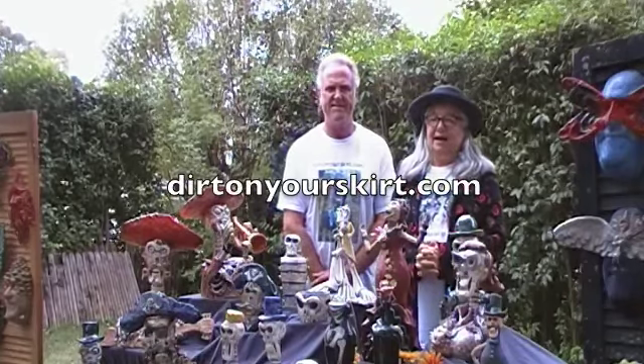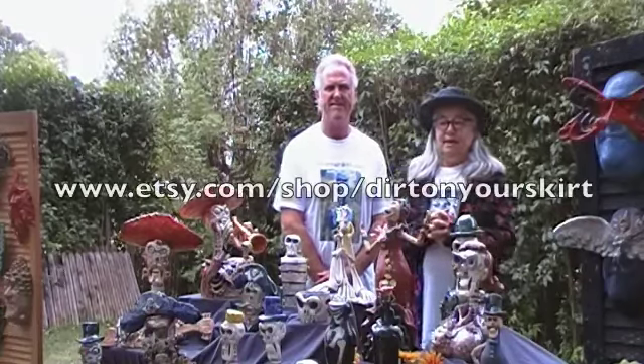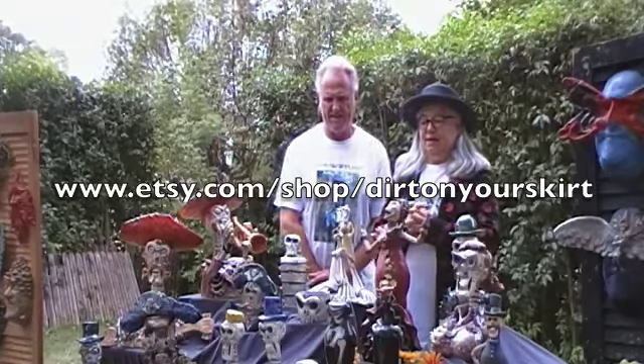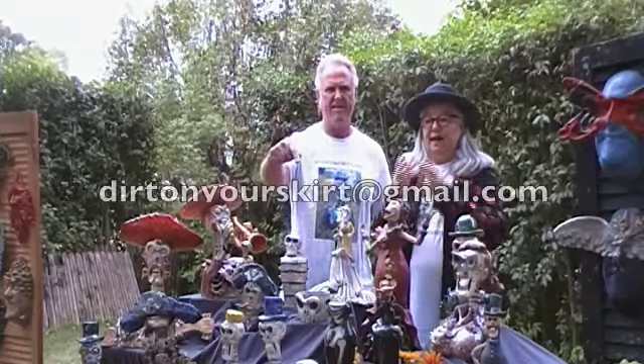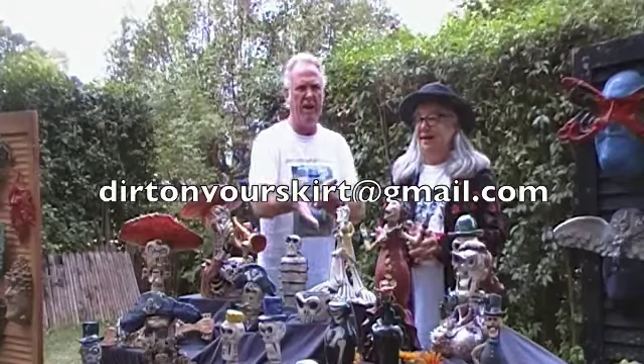Thank you so much, and we really appreciate your support. If there's any way we can help you with your gifts or holiday needs, we do have an Etsy store and all the addresses are listed here below. Bye!